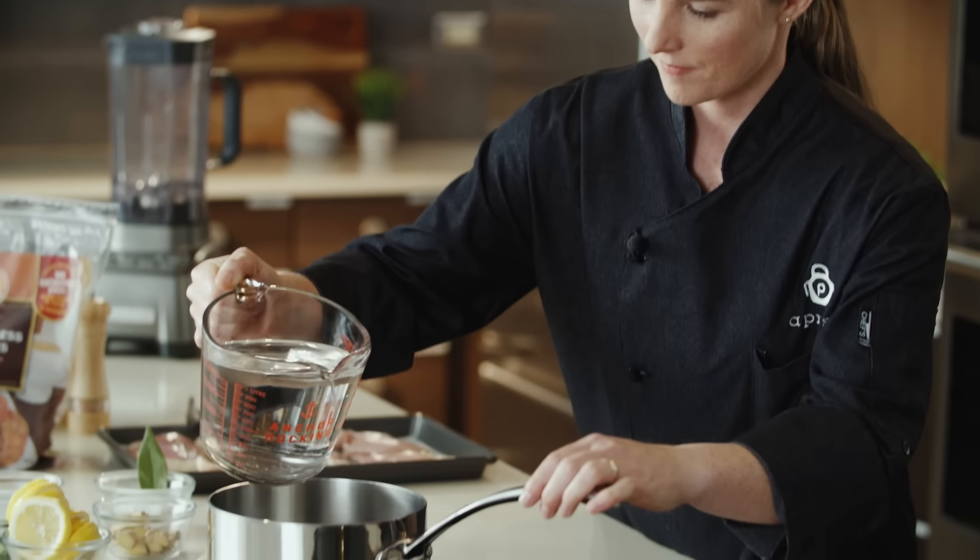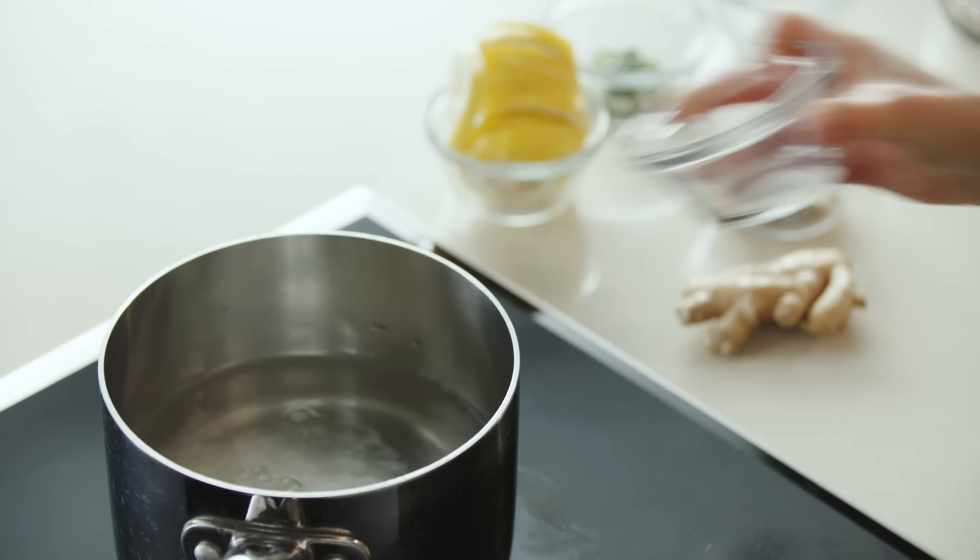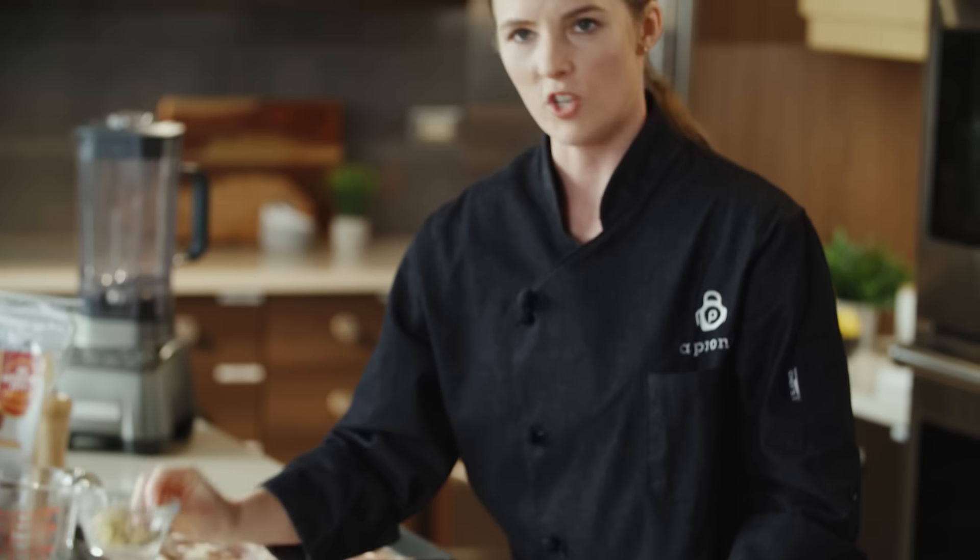We're going to start off by making our brine. We have four cups of water which we're going to add to this pot. A brine is essentially a liquid that you take a food item or a protein and soak it for a short or long period of time in a salt or sugar solution. What this does is tenderize the meat and also make it more flavorful. We're adding in salt, sugar, and a bay leaf.